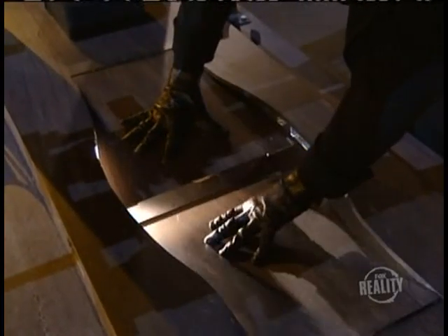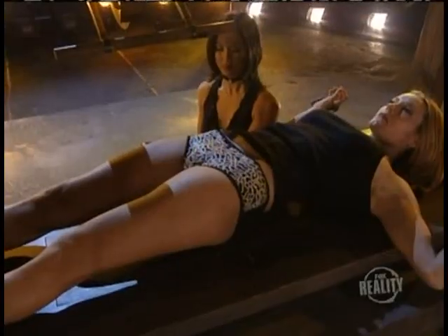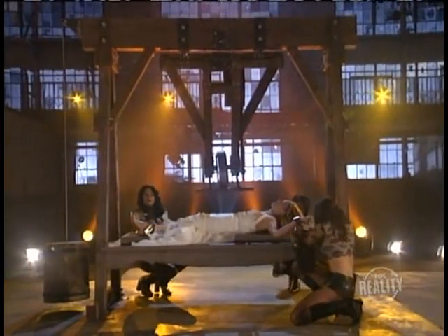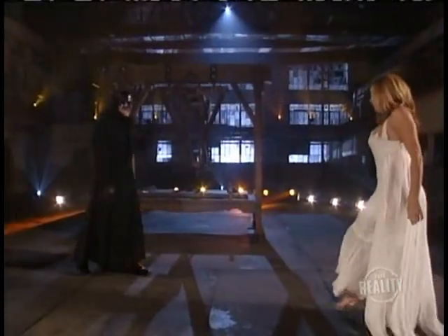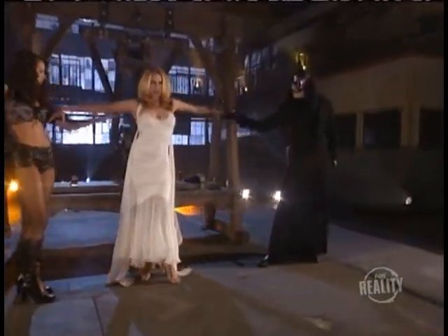Concealed on the tabletop is a trap door that opens to reveal a secret compartment inside. As the assistant is lowered onto the table, her midsection drops down into the compartment. But with her body hidden safe inside the table, how does she appear to lay flat on top of the bench? When the assistant enters, she's wearing a specially designed, form-fitting body cast made of super-thin fiberglass, hidden under her dress.